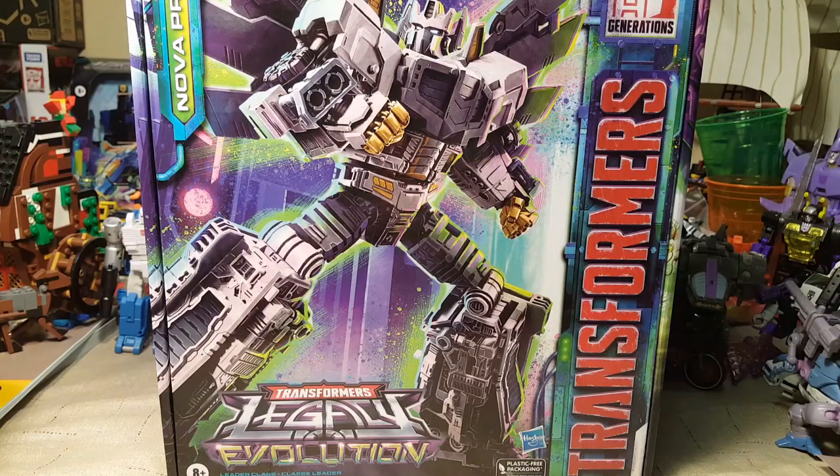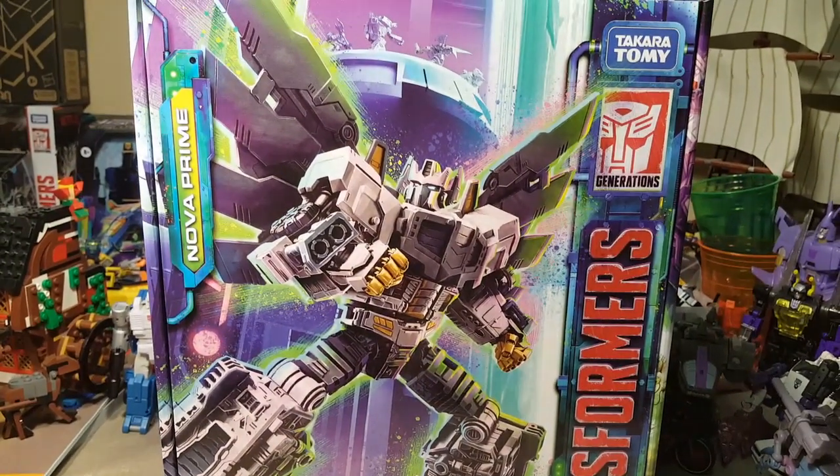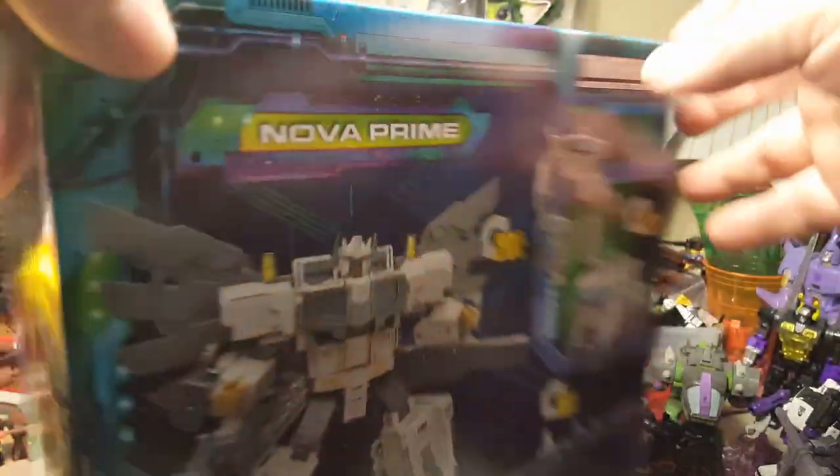Welcome back once again Spazites to another Transformers video review. As you can see before us we have Transformers Legacy Evolution Nova Prime. This box was deceptively heavy — he is just a leader class figure.